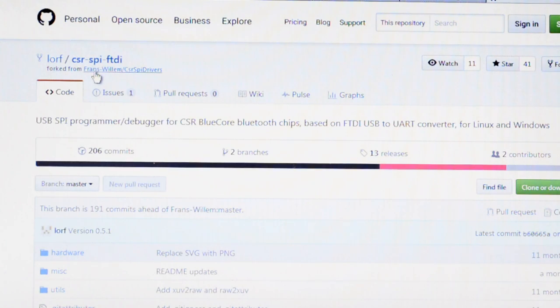Franz Willem is the person who reverse engineered the CSR SBI drivers, and Lorf is the person who wrote the software to bitbang that using the FTDI cable. It's not entirely straightforward — you do need quite low-level access to the FTDI cable beyond what the Windows COM port system gives you, so you need to replace the driver with a generic lib-USB one. But it's quite easy to do that; there's a tool available for it, and it's very easy to change back afterwards.